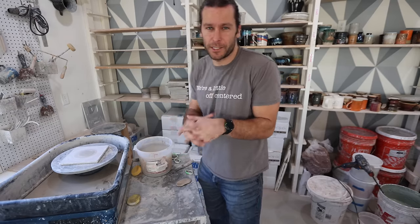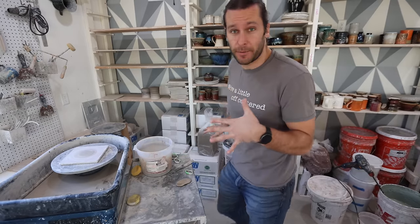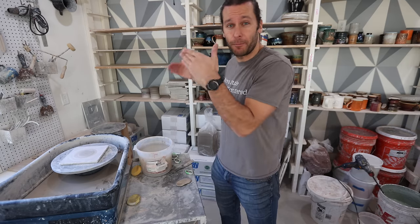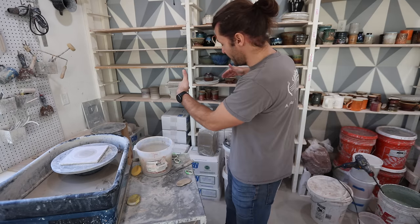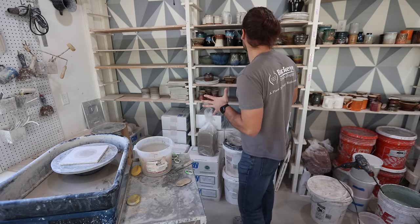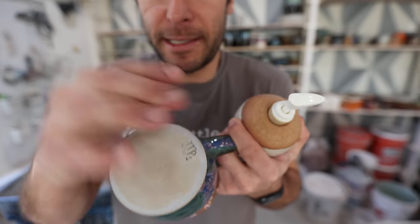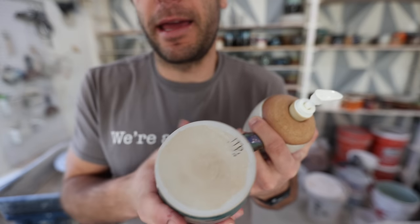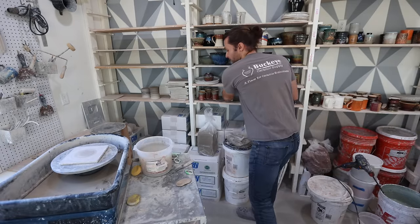The process really starts here — this is where all the clay is. This is probably about a thousand pounds of clay. We have two different kinds: we have bee clay from Continental Clay, which is a porcelain stoneware mix, and then we have buff stoneware, which is more of a brown stone color. You can see buff stoneware in the gas kiln versus bee clay in the gas kiln — those are the two different kinds of clays that we use.